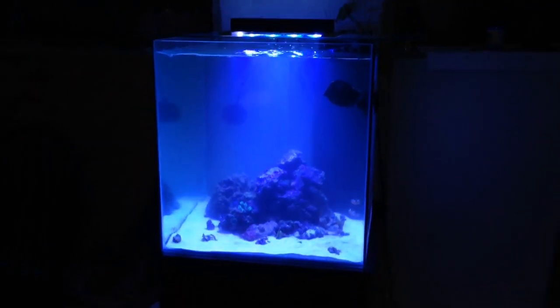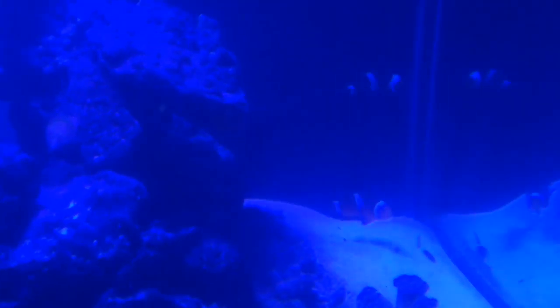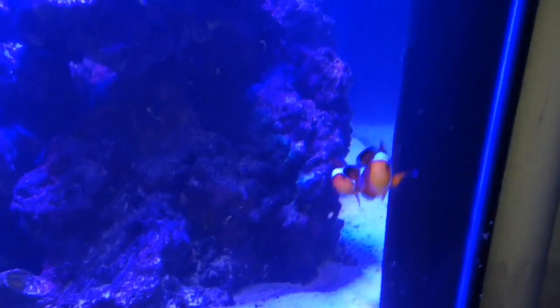Here's the tank with the daytime lights on. It's a 60-gallon saltwater tank now running with a sump filtration system. With sump filtration you can hide equipment that would normally be in your display tank — like heaters and your skimmer — down inside the sump. It makes for a cleaner setup and a better filtration system overall.